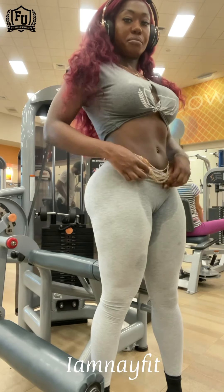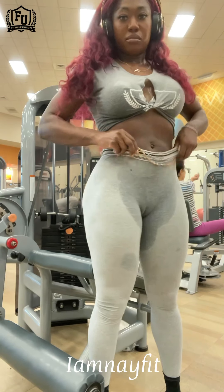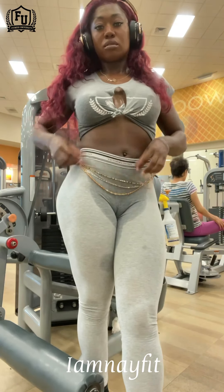I do not mind wearing gray either. Had a good workout. If y'all have any questions, drop them below and I got you. I love you guys — hope you enjoyed the video.